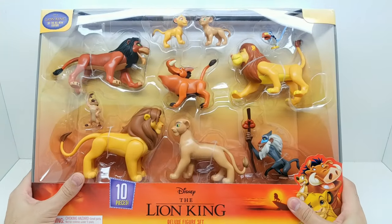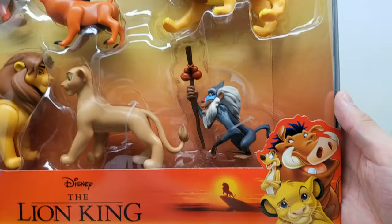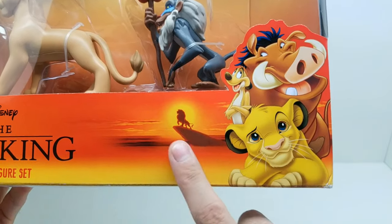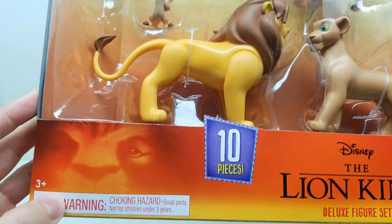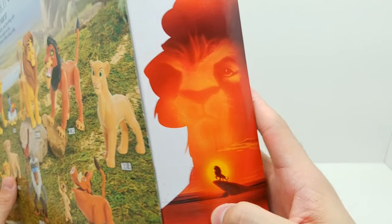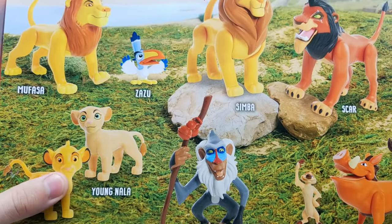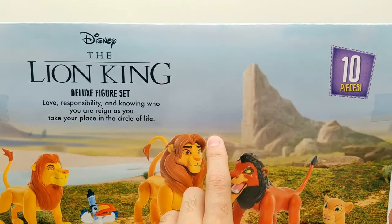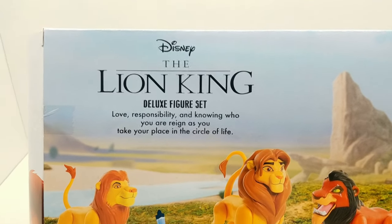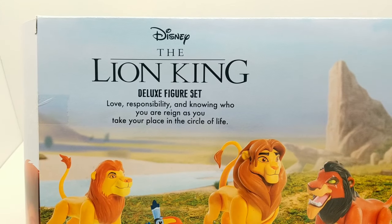Okay, here we are — let's get started and take a look to see who's in here. It has them all listed in the back, but let's take a quick glance to see how they look from the outside of the package. This is such awesome artwork right here — of course we have Simba, Pumbaa, Timon, the beautiful Lion King logo. It's got 10 pieces, Disney The Lion King. There's also a suggested play image right here.